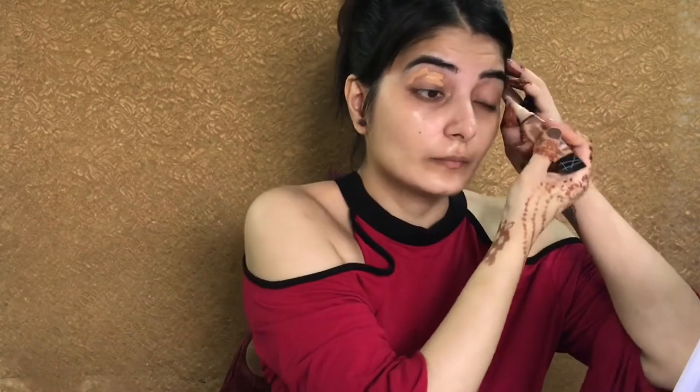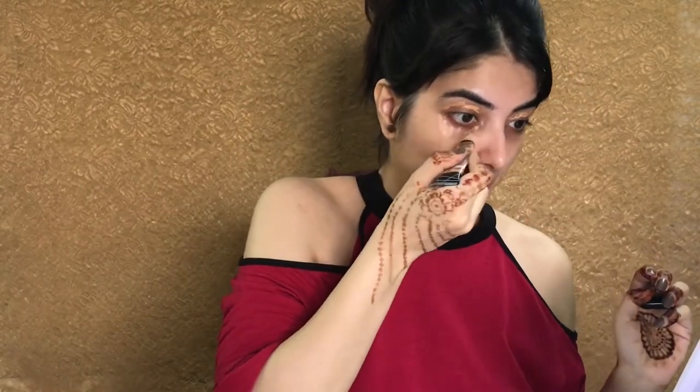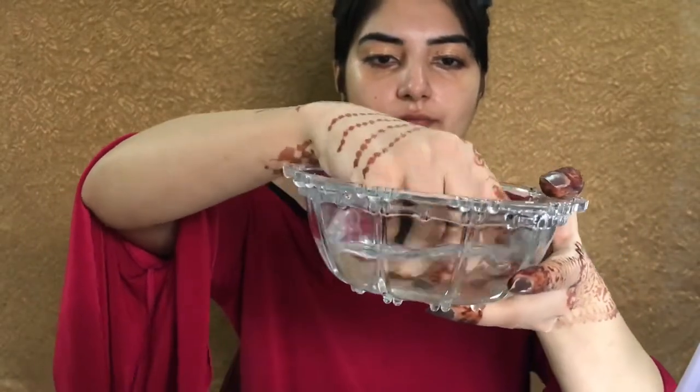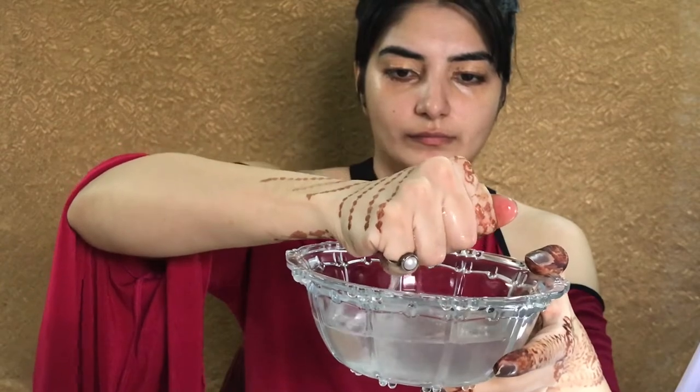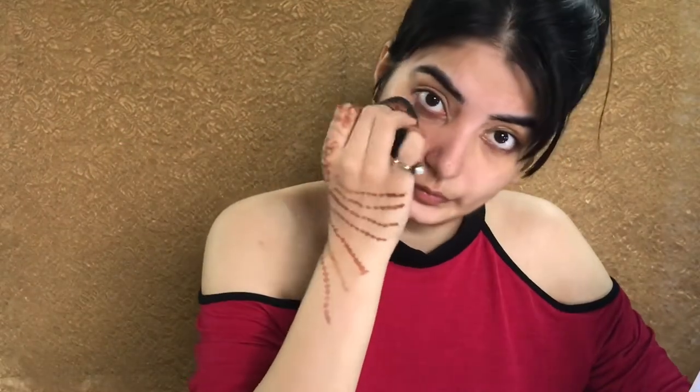Now I'm taking a concealer from Ellie Girl, this is in the shade Pure Beige, and I'm just concealing my under-eye area and creating a base for my eyes. I'm taking a beauty blender from PAC — this is how you should use a damp beauty blender and then I'm just blending my concealer.